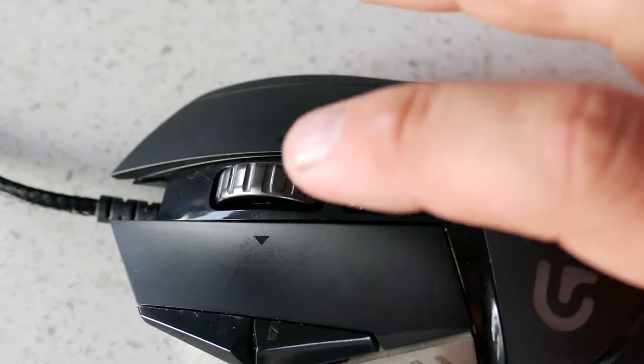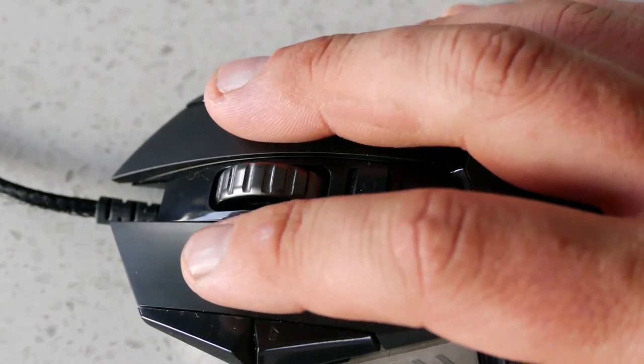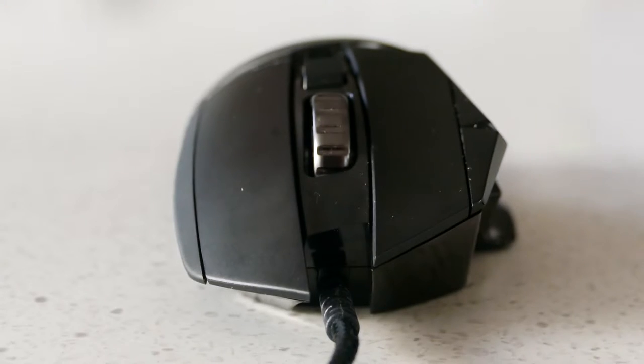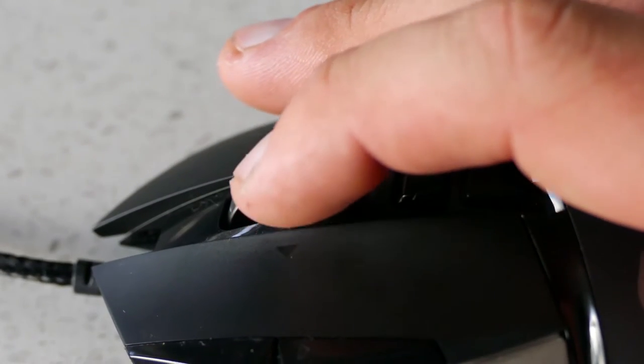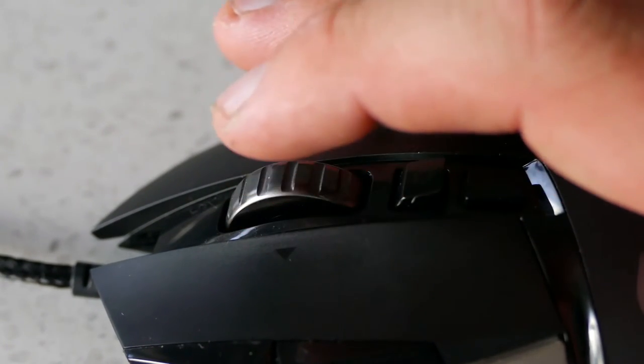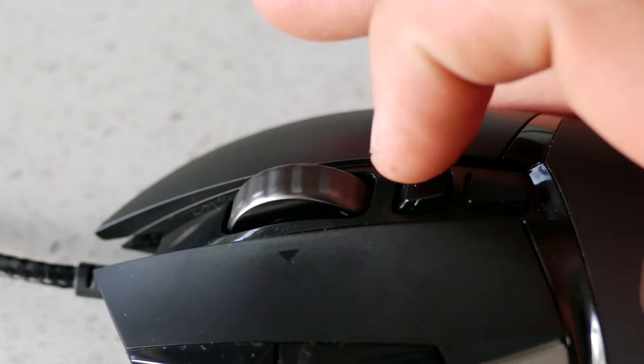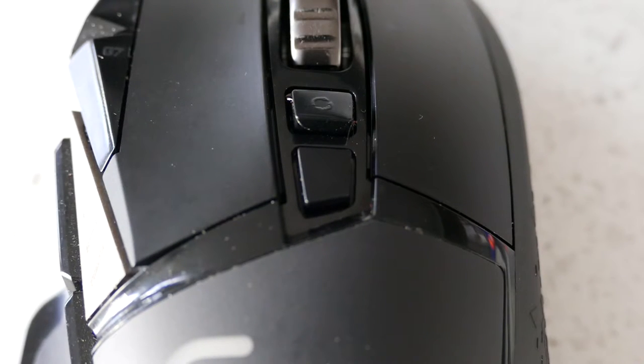Back up towards the front, we have the satisfying left and right click buttons rated at 20 million clicks, with all other buttons rated at 5 million. In the middle is a metal scroll wheel with well-defined steps and the ability to push it left or right to activate extra functions assignable in the software. Behind the scroll is a button that enables endless scrolling mode, which is pretty handy. Behind that is the profile switch button, which can swap between up to three profiles on the fly.